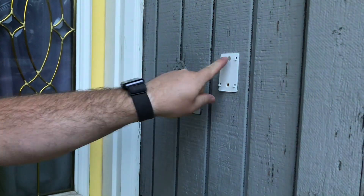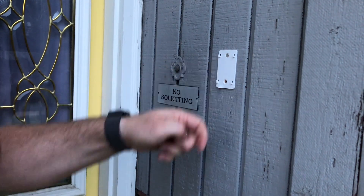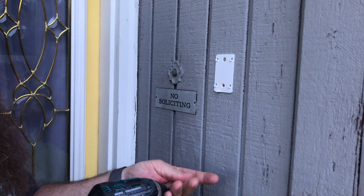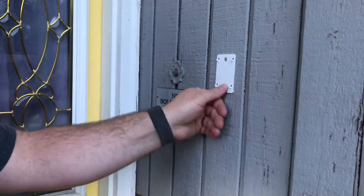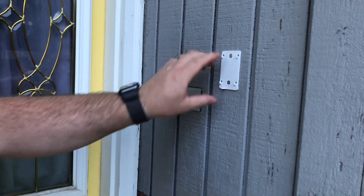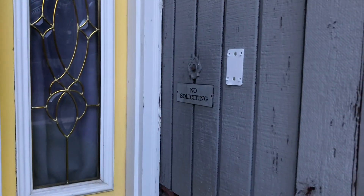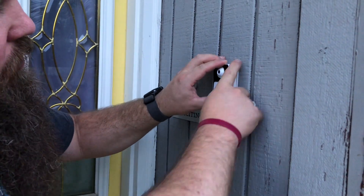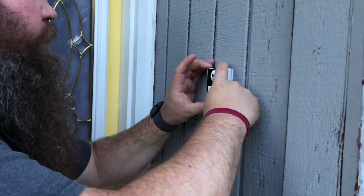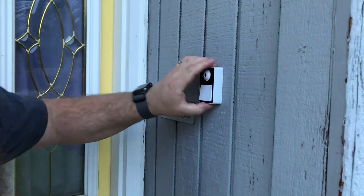To install the doorbell, you're going to pick where you want to put this back plate and then run in the two included screws. It's super quick and easy, and then the doorbell just slips on and into position. You go ahead and put the doorbell on the hooks and slide it down into position.